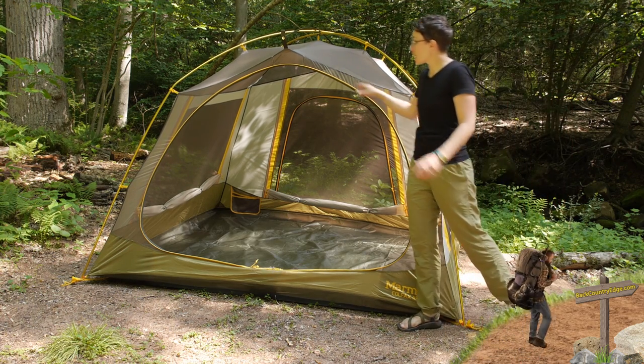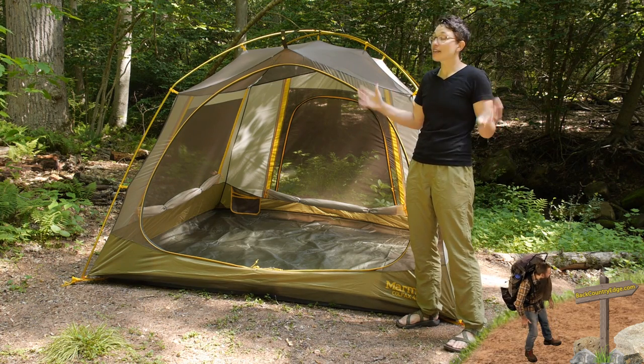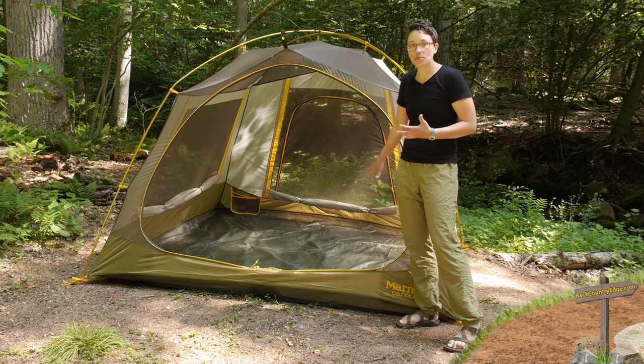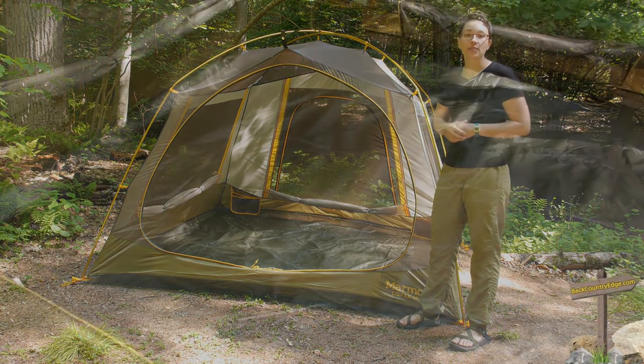This big open door in the front is really nice to go in and out of the tent. On a nice sunny and hot day like today, it is really easy to go in and out — it is really breezy. I can imagine just setting up a camp chair here and hanging out around the tent.